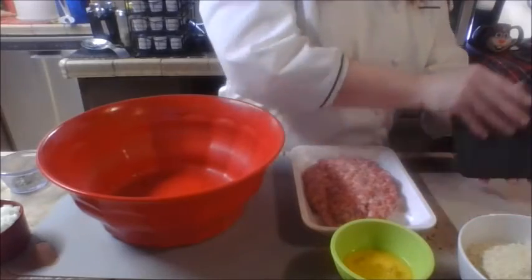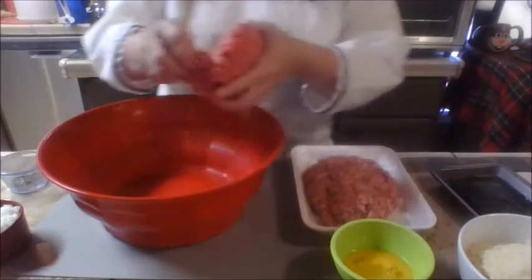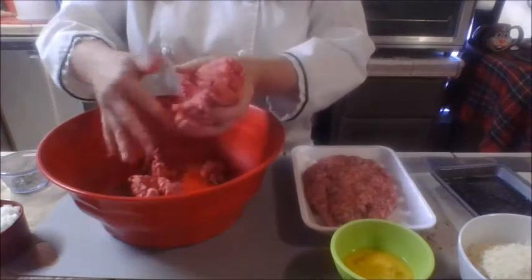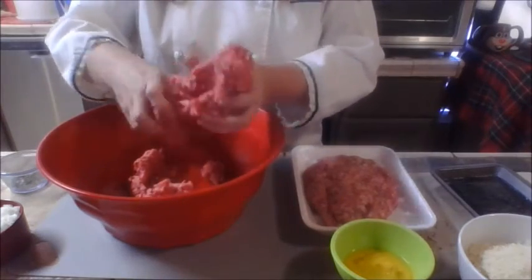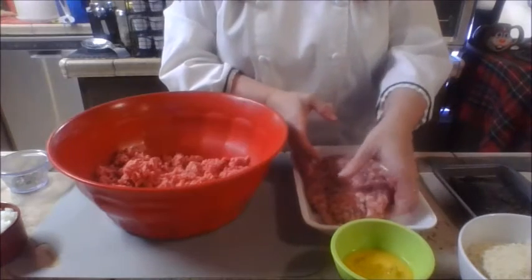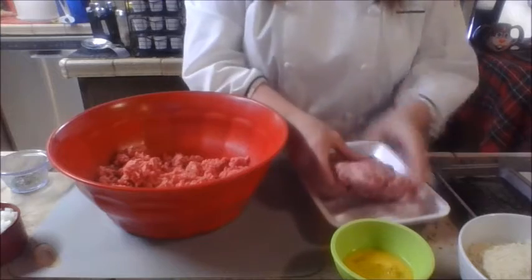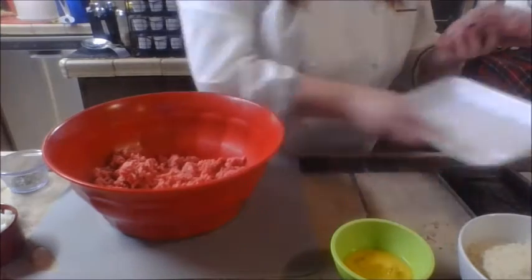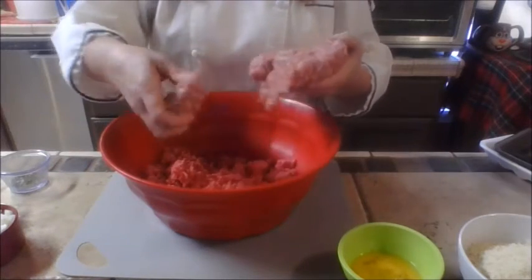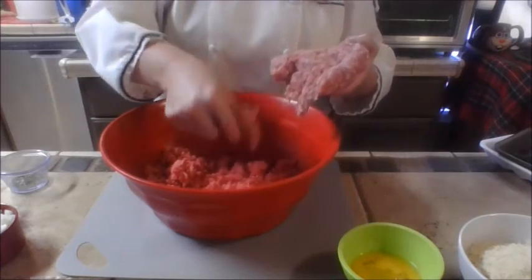My onions are all minced, so I'm going to go ahead and start crumbling my hamburger meat into a large bowl. I want to make sure I break it apart — I am going to squish this really well, but I do want it to be in small pieces. Same thing with my pork. This pork is really sticky so it'll be in big clumps, but that's okay. I want to break it apart to make it easier to mix, but I am going to squish it really well.